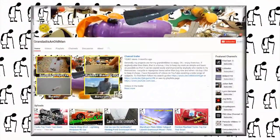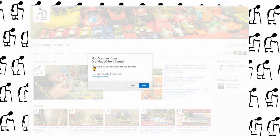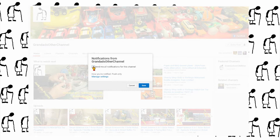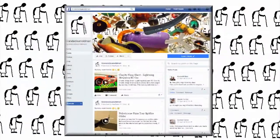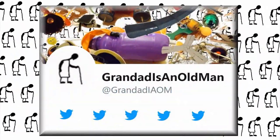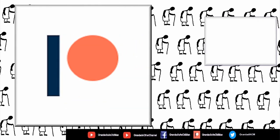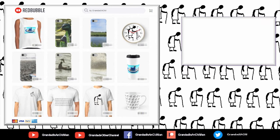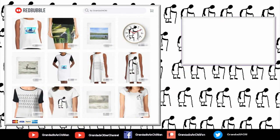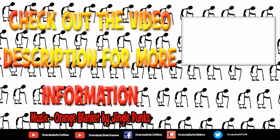Thanks for watching. There's plenty of videos on my main channel with more added daily, so don't forget to subscribe and enable the notifications to keep up to date with my new releases. My second channel, Grandad's Other Channel, is where I put the longer videos with more detail. There's also my Facebook page and you can follow me on Twitter. You can help keep my channel running by donating a dollar on Patreon to buy me a coffee. And if you fancy some Grandad merchandise, I have two shops - one on Redbubble and the other on Cotton Cart. You can always find more information in the video description.